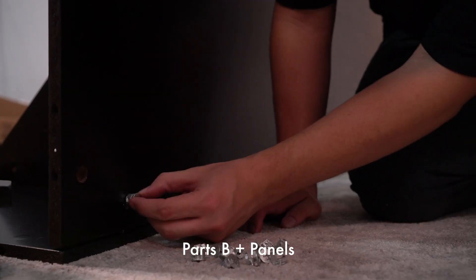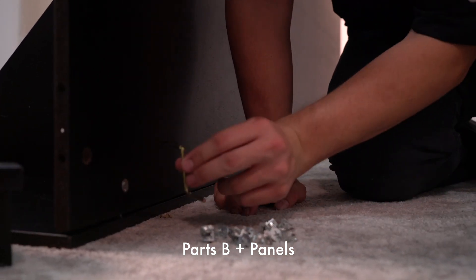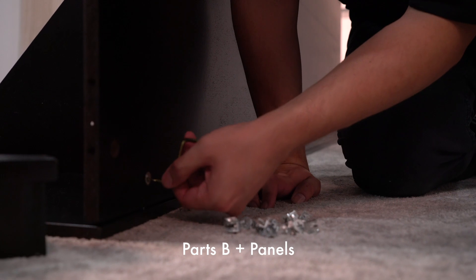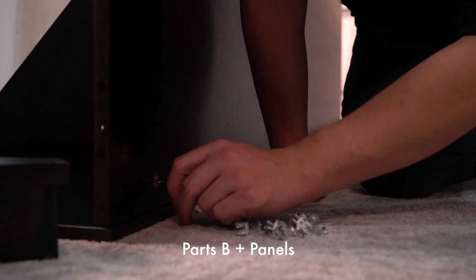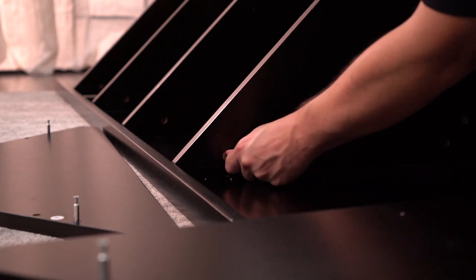Now carefully connect both panels. Use part B to lock in both panels. Use the allen wrench supplied to secure part B into the shelving.